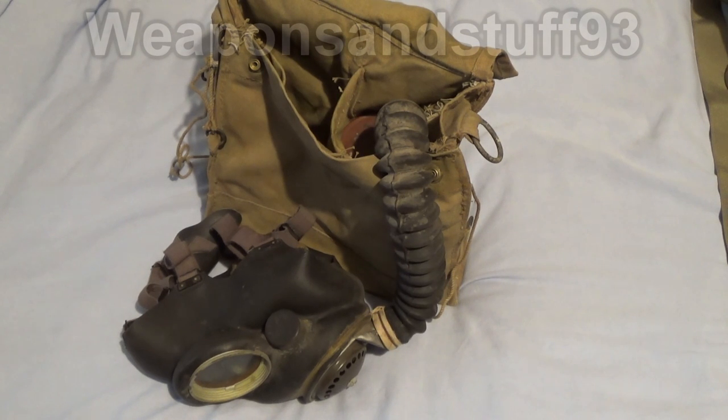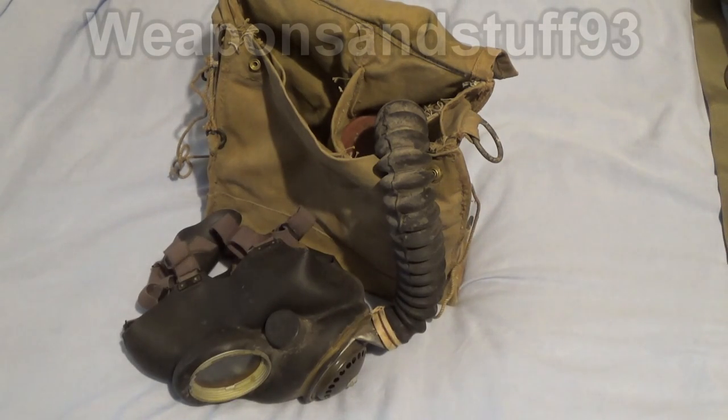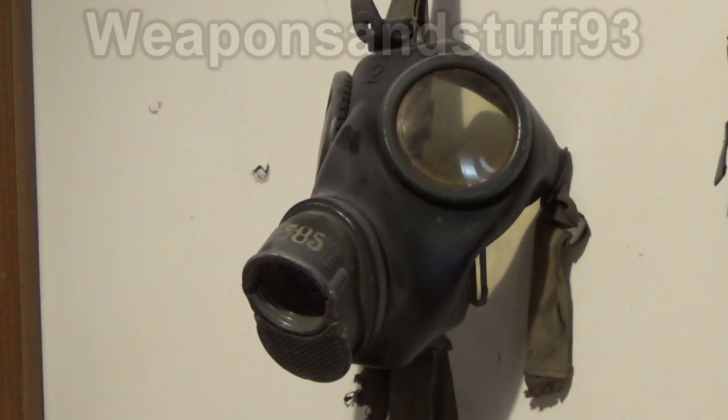The satchel could be worn on straps or on the belt to help reduce the weight of the filter. There is a hole at the bottom of the bag that lets you breathe through the filter while it's still in the bag, so you don't have to take it out to use it. Among other nations, the Germans from World War II were well ahead of their time when it came to designing gas masks.